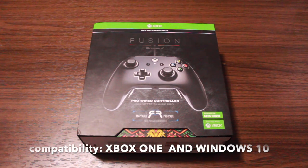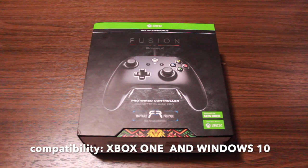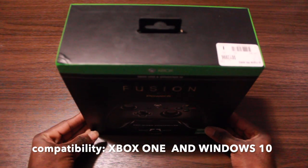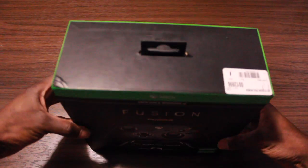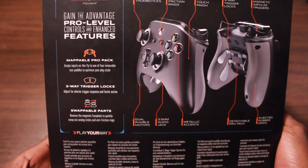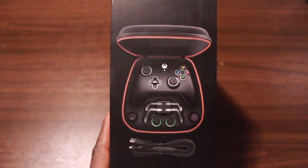What is up everyone, welcome back! We got the PowerA Fusion Pro wired controller here and it is looking fresh. I got this a couple days ago, I love it, so I decided to do a review on it. This baby has a mappable pro pack — assign inputs on the fly to one of four removable rear pedals to optimize your play style.